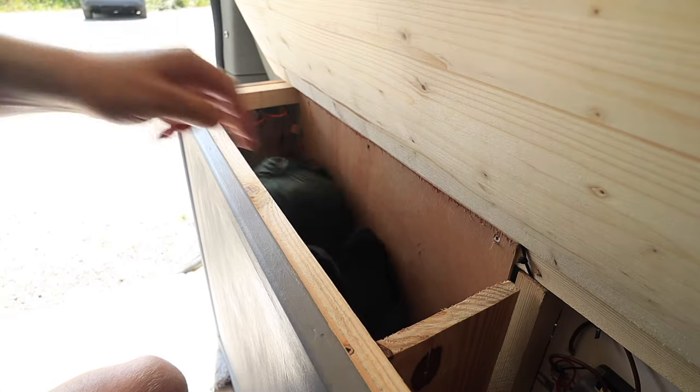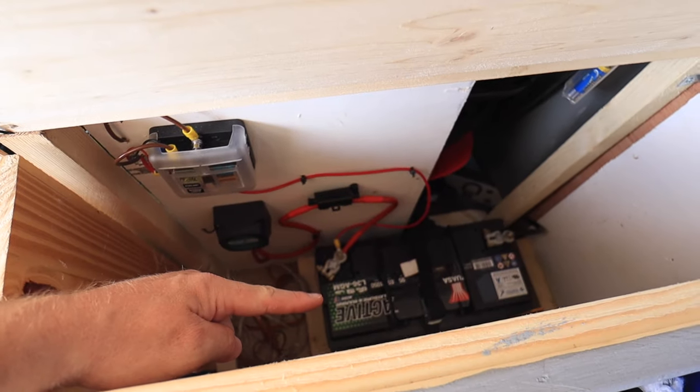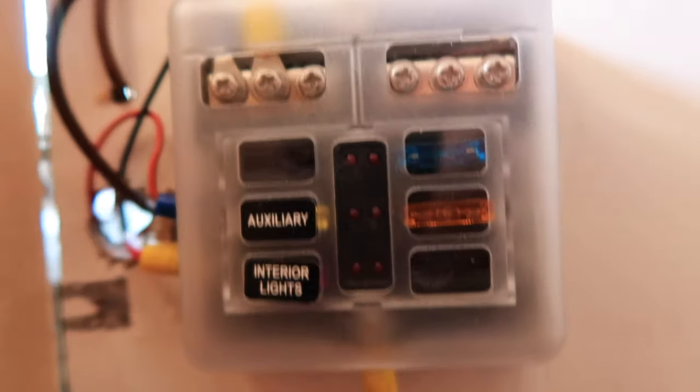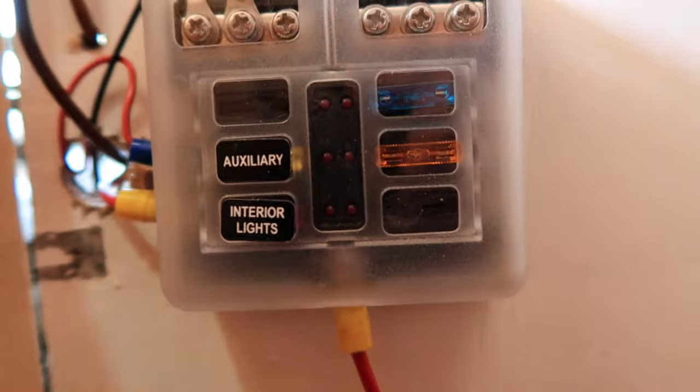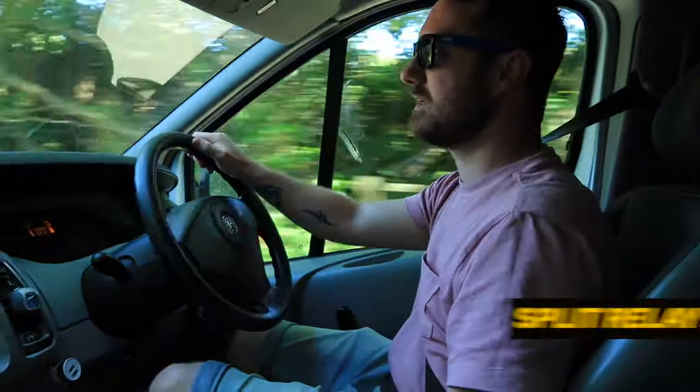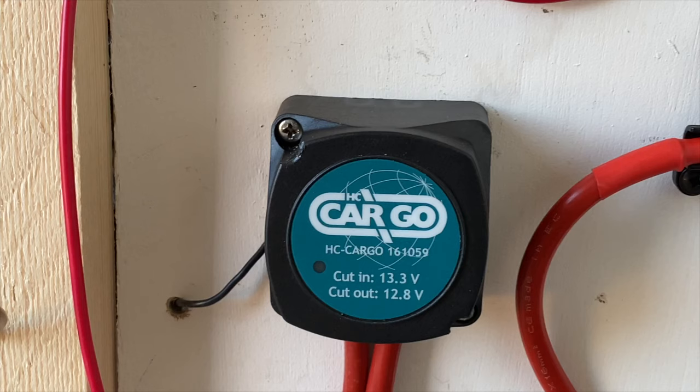On the right-hand side of the box I've got the leisure battery set up with a split charge relay, which means I never have to plug the van into hookup — I can literally charge the battery as I'm driving along. When your alternator kicks in and charges your van's battery, it sends any extra charge over to the leisure battery to charge it up while you're driving.